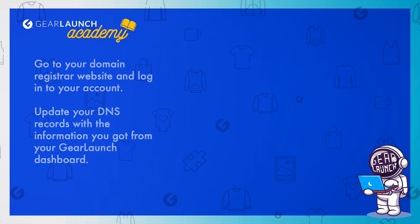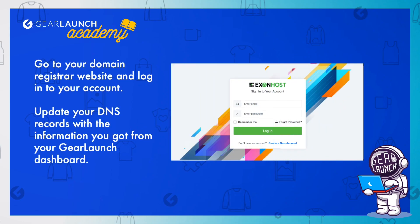Go to your domain registrar website and login to your account. Update your DNS records with the information you got from your GearLaunch dashboard.